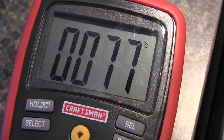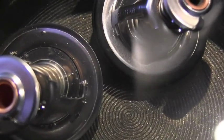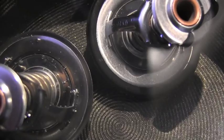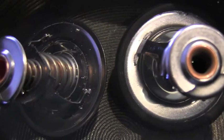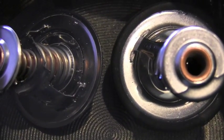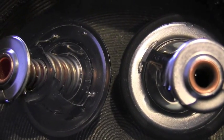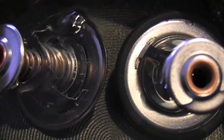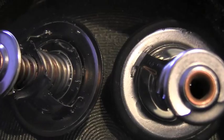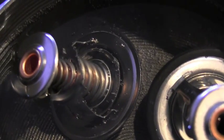170 Fahrenheit is 77 Celsius, and that means the one on the left should start opening right now. They sold me the right one. It's already at 174 and no opening. Maybe right now — slightly — oh yeah, very slightly.